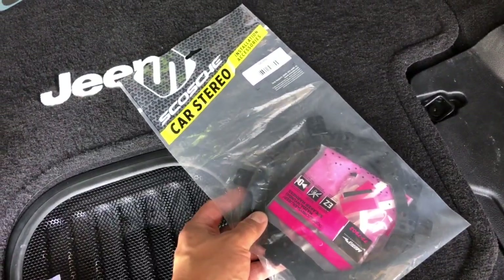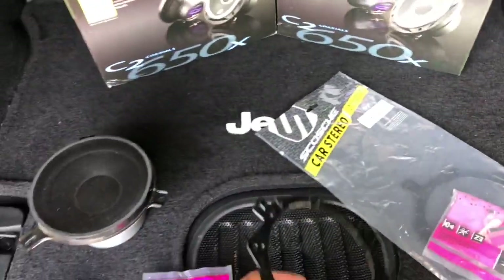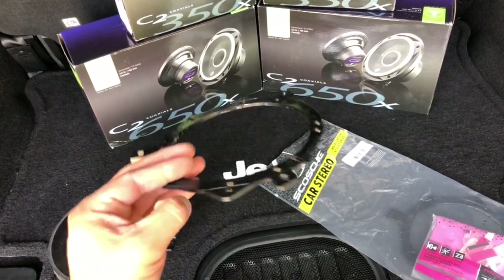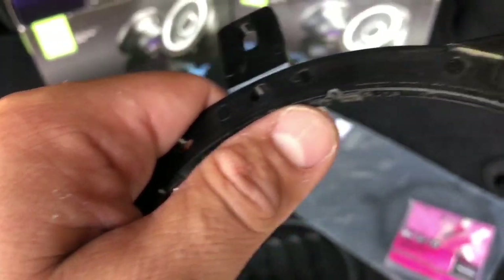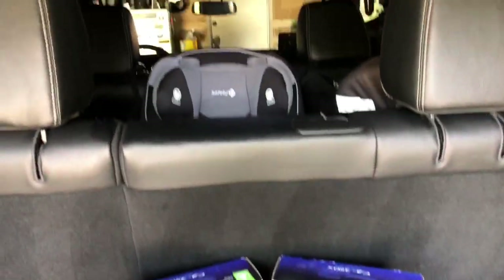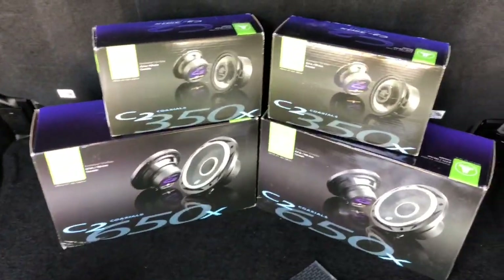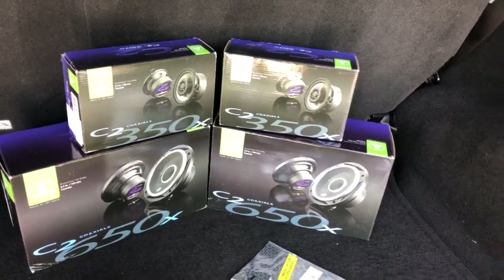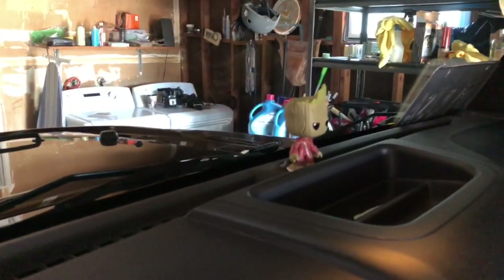The other thing I bought was a stereo bracket. If you're doing these JL Audios, here you go — these brackets were super inexpensive. I did have to trim them right around here, but they all fit in there. I didn't need them for the ones up front, but for the ones in the rear I definitely needed to do that.